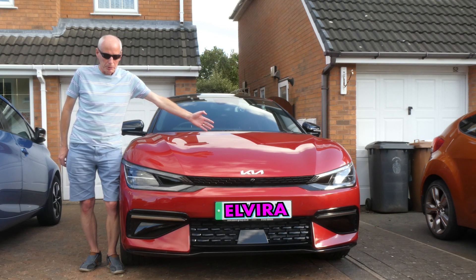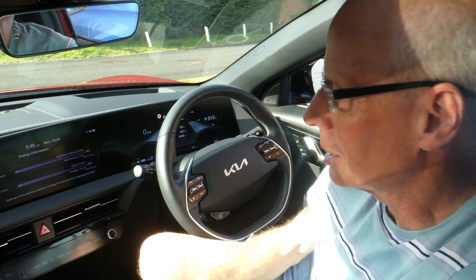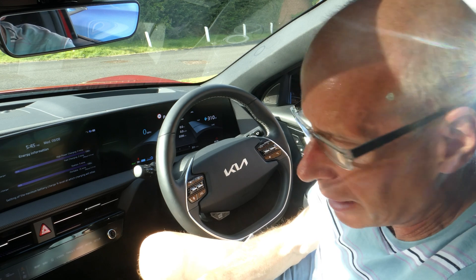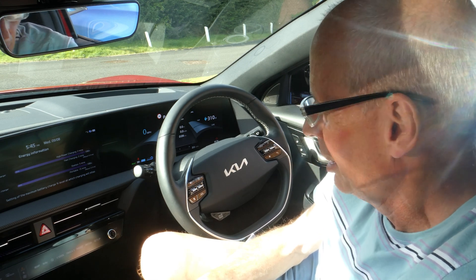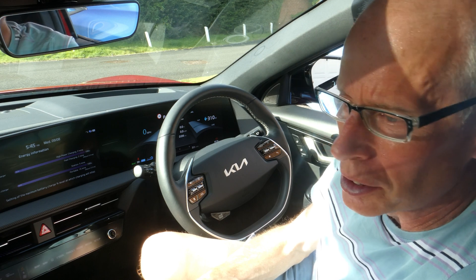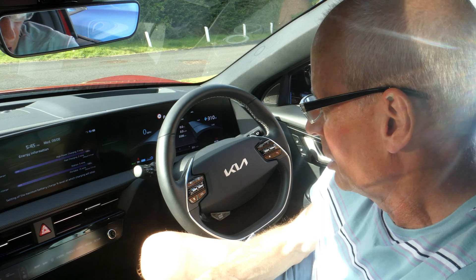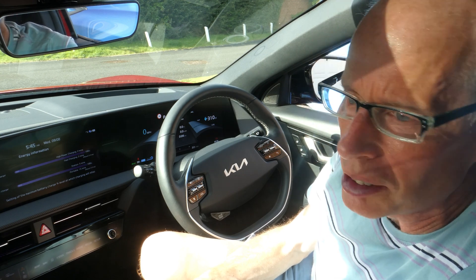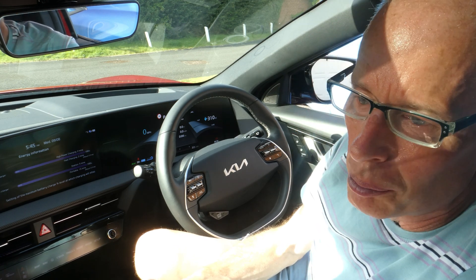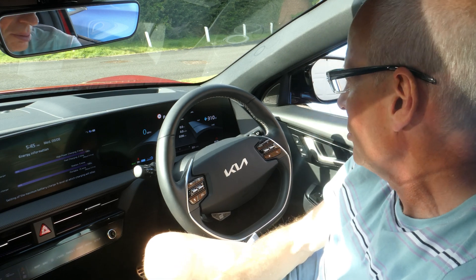Elvira's back — welcome to a new episode! Elvira's finally back from a near five-week journey away. I was sitting on a garage forecourt when I suddenly got a phone call yesterday. I had just washed the Niro EV because I was doing some filming with it — it's also law that I wash it — and whilst I'm washing the car they phoned up to say it's ready.